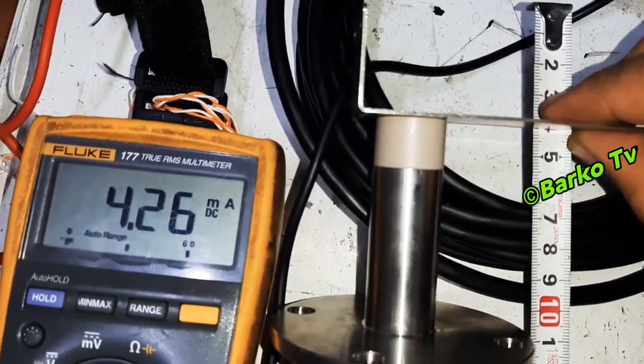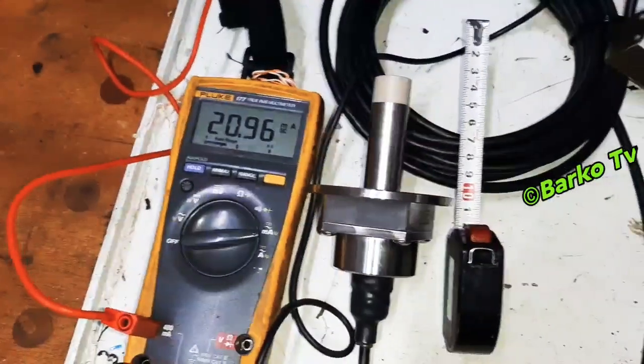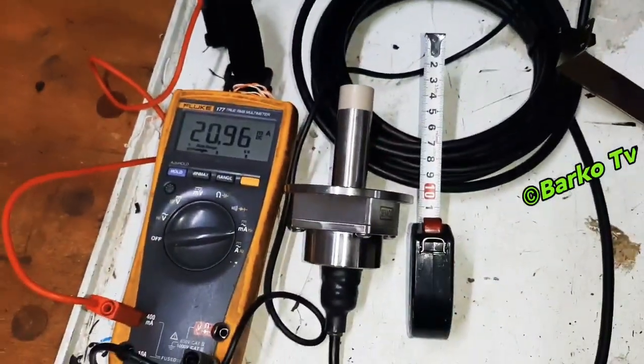So the maximum is 20 milliamps and the minimum is 4 milliamps.